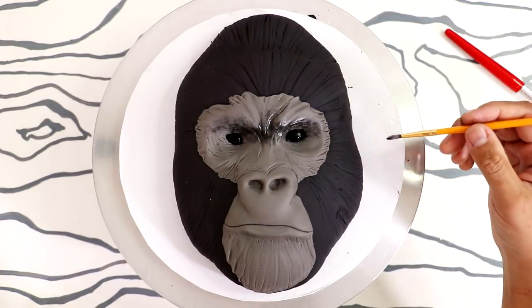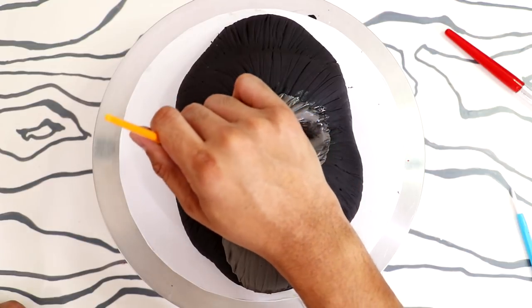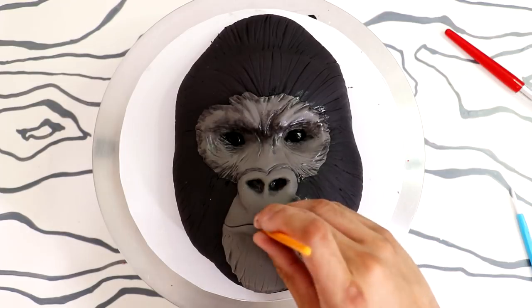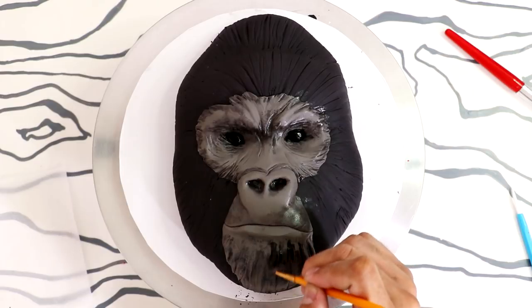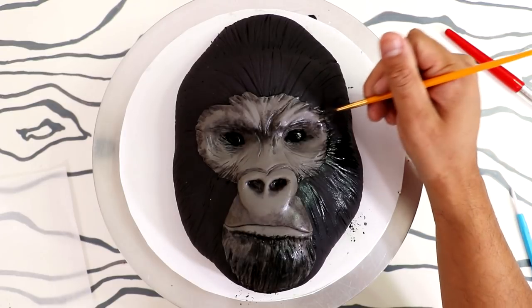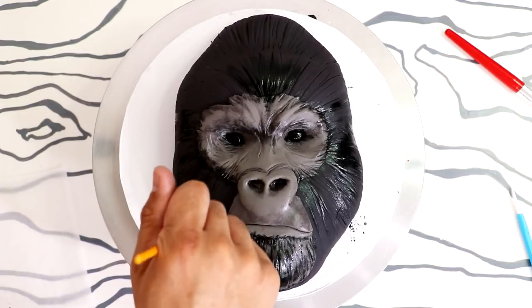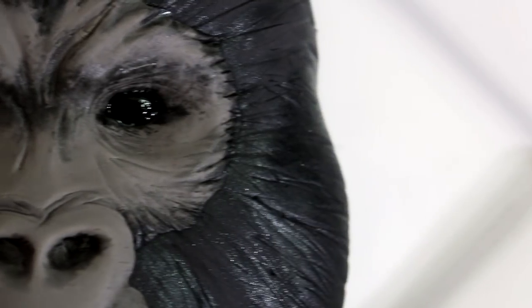I wanted this to look as realistic as I could, so I just kept referring back to my picture to get this beautiful boy just right — adding highlights, making sure I'm blending the edges of the gray to the black fondant so that you can see how lovely and strong this extremely gentle gorilla was. I wanted to blend the black fondant into the gray, so I actually painted on the black too just so it would match. Once I was happy, my beautiful Harambe cake was complete.